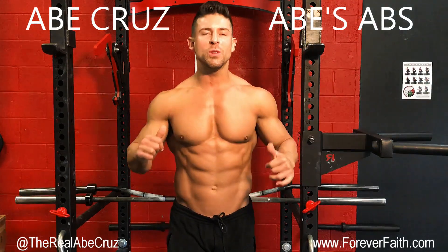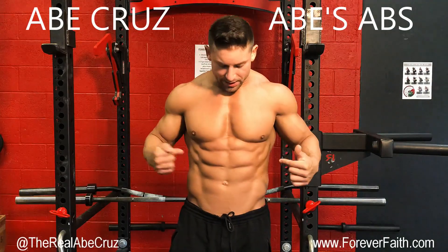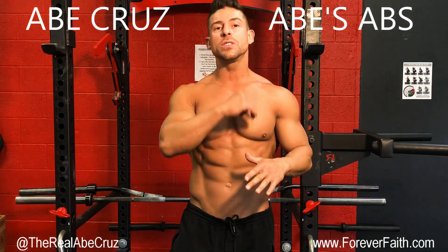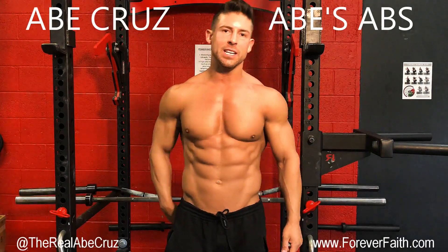Hello everyone from the whole world, it's Clues here, and here we are Ignacio. Today we are going to enter our stomach. I'm going to give you all the secrets, all the tips, everything I do for my ab training. Super set, we're getting ready to get in, let's go.